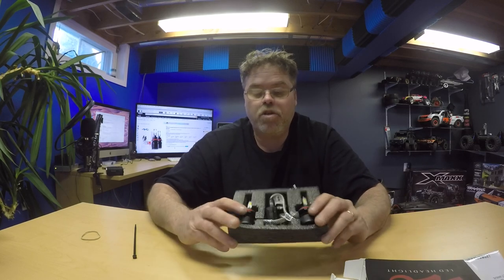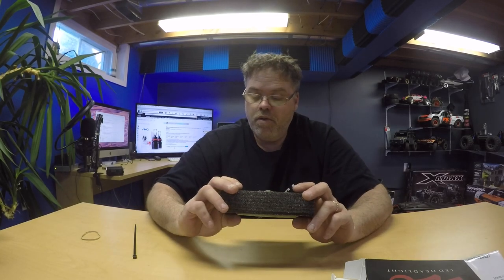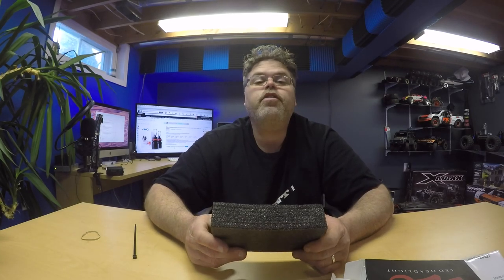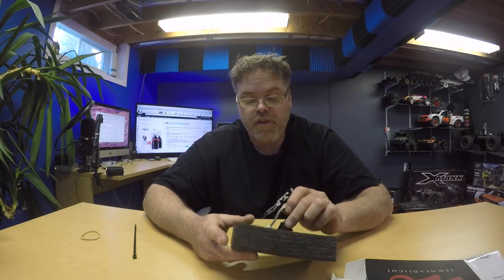They're really cheap — I think these were 26 bucks. So if you want to try some LED light bulbs in your car, that's the way to do it. I'll get you a video once I get these things hooked up, and we'll see what the difference is in brightness.